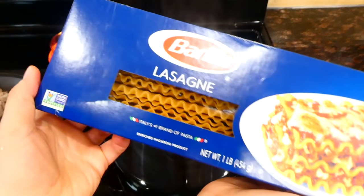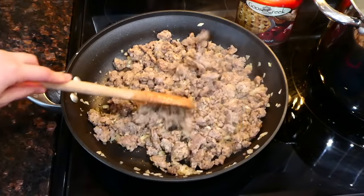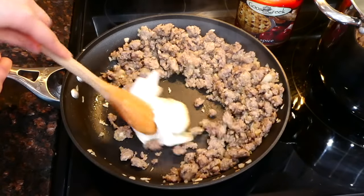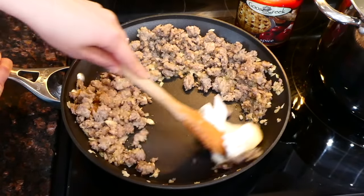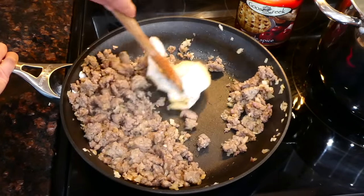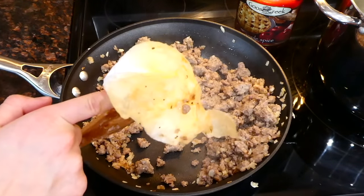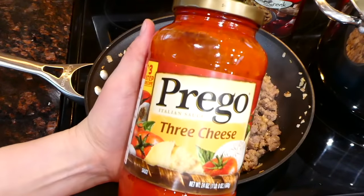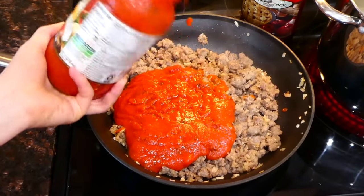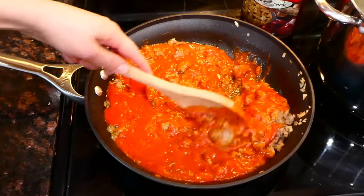While the sausage is cooking, I'm going to boil up nine lasagna noodles. Now that my sausage is completely cooked, I'm removing all the excess grease. One of the reasons I love this lasagna recipe is that it is so simple to make and has a ton of flavor. I'm now adding a jar of marinara sauce to the pan, stirring it all together, then putting the lid on and letting this simmer for about 15 minutes.